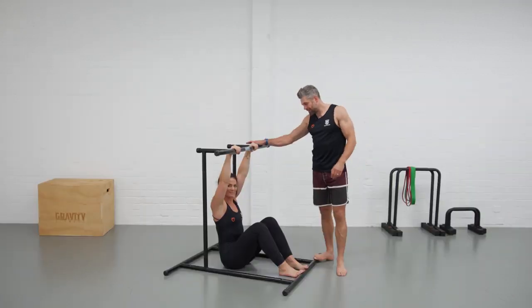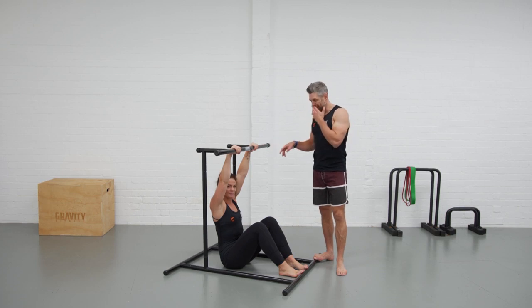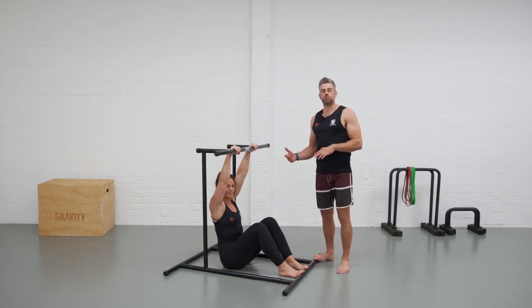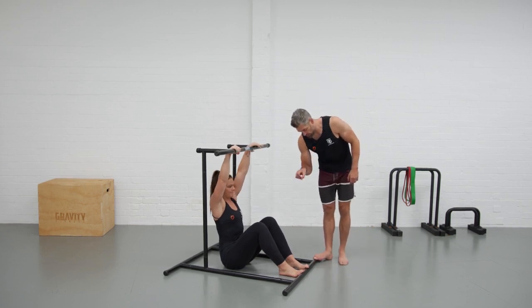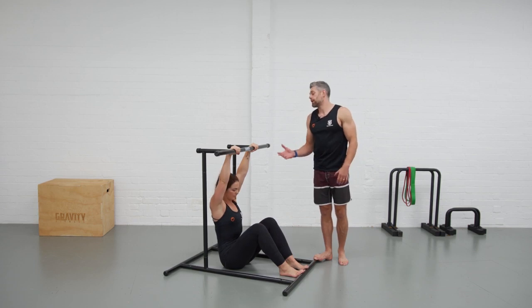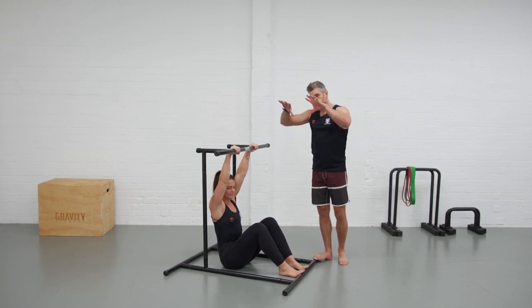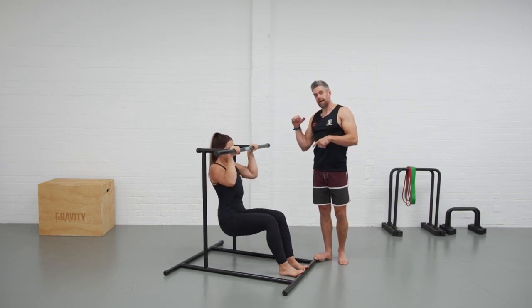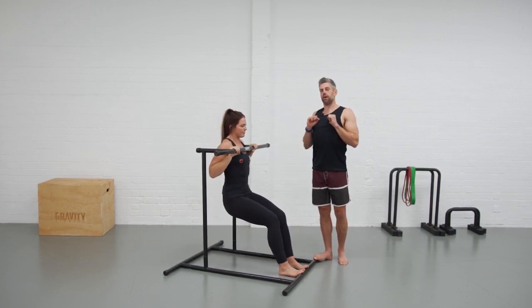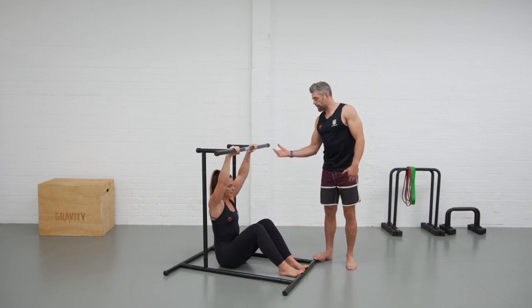We're with Georgie on the beginner's rack at the second level. One of the great things about the versatility of this height is the rowing and pulling exercises we can do — you get to support yourself and build up strength gradually rather than constantly trying to do pull-ups when they feel too hard. Georgie's going to use her feet to assist her for the pull-up. The shoulders go into the active position, she drives the elbow down to the side, chest touches the bar, and she slowly controls back down. There's no point in rushing — we're trying to build strength, so we go under control.